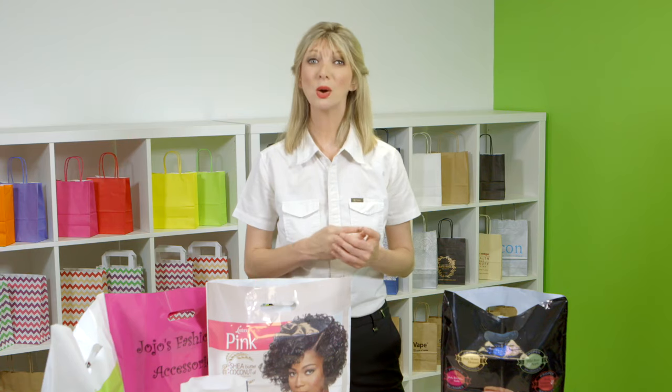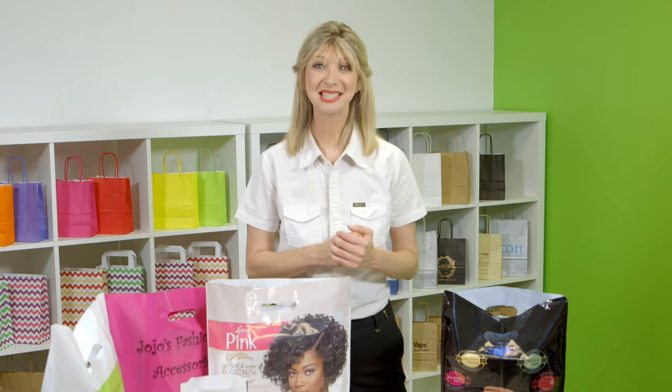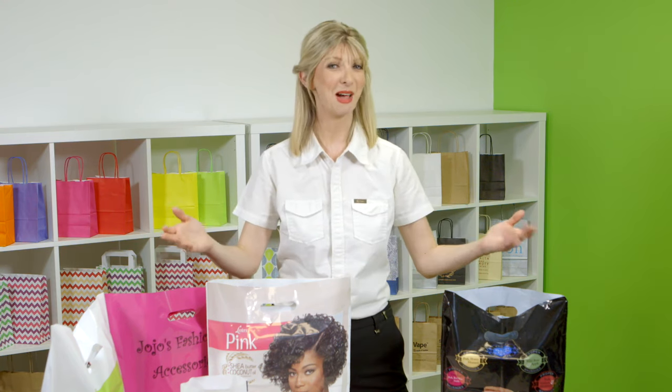With minimum runs from only 1,000 bags and great prices on large runs, if you are looking for outstanding value for money and a great quality product, then this is the bag for you.